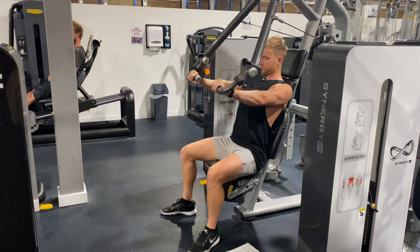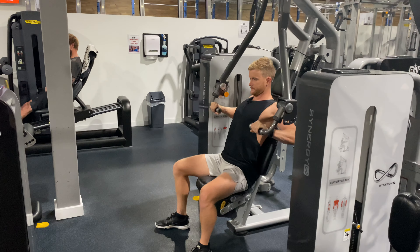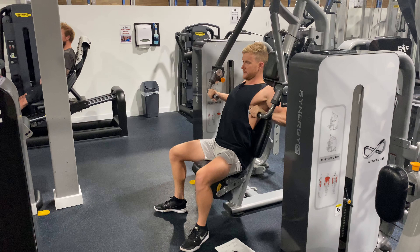From there: tight grip, straight out, control back, straight out, control back. Keeping our shoulder blades locked back and down, keeping our chest up, just keeping a really consistent motion.